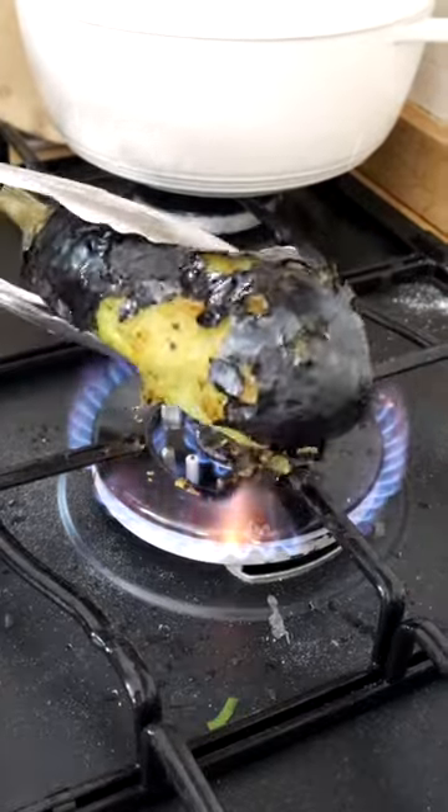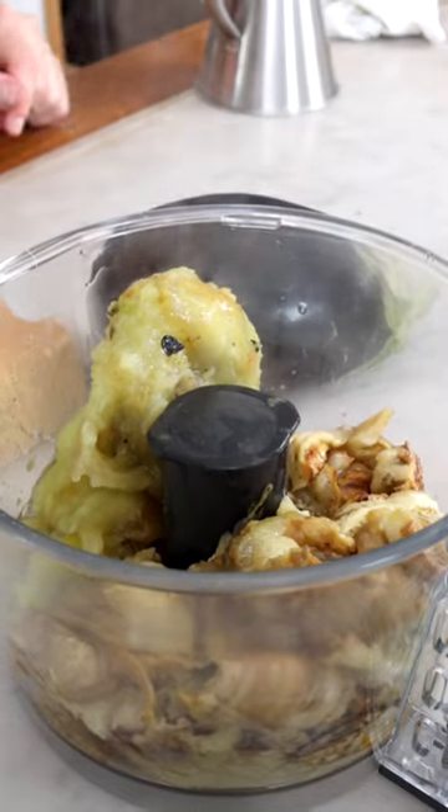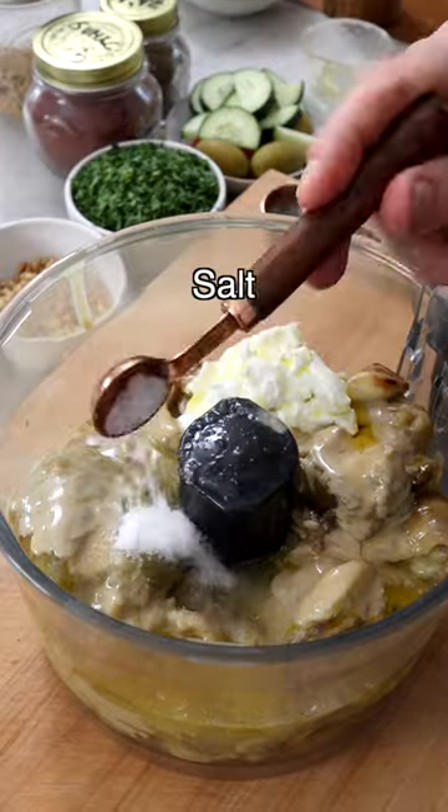The flavor is going to be amazing because the eggplant is going to taste smoky. Remove all the charred peel, then add the eggplant to a food processor with pressed garlic, tahini, plain Greek or non-dairy yogurt, freshly squeezed lemon juice, extra virgin olive oil, salt, and black pepper.